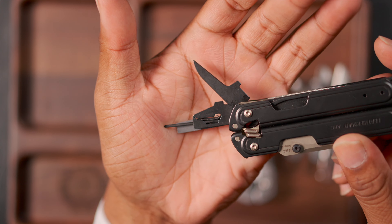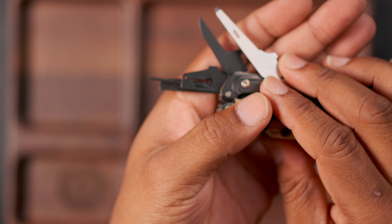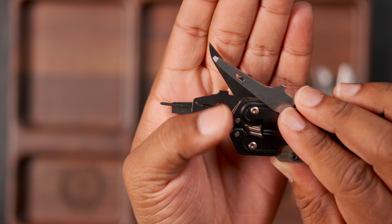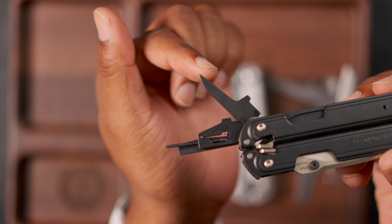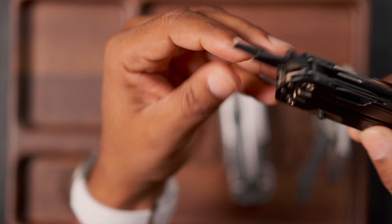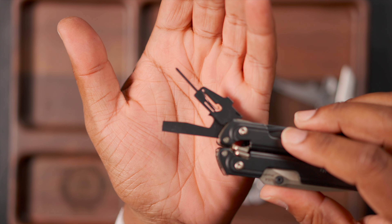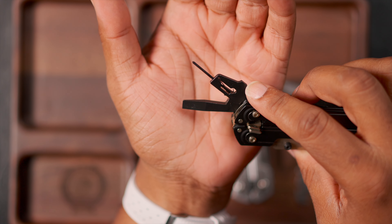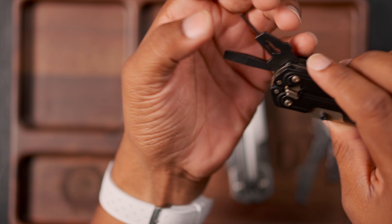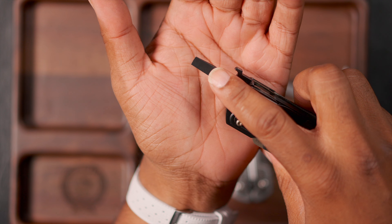On the other side you get the more traditional awl. As I mentioned earlier, the awl on the Free P4 is completely different from this. The Arc's awl is more pointy — they got rid of the sewing hole since no one ever used it anyway, and now it's easier to make a hole in wood or leather. You also have the micro bit driver — I don't know if I'll ever use it, it'll be good on sunglasses or small electronics, but you only get two bits, slot and Phillips, so I'd have to buy more bits.